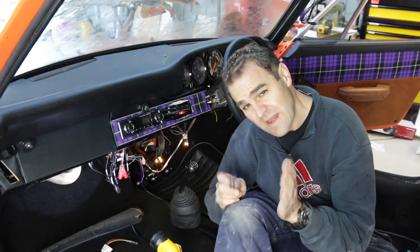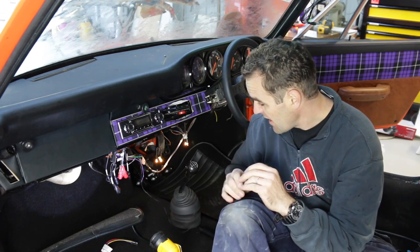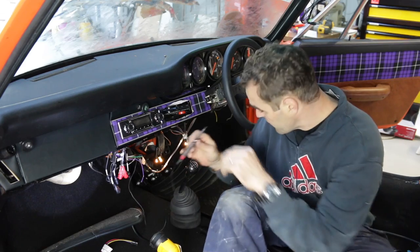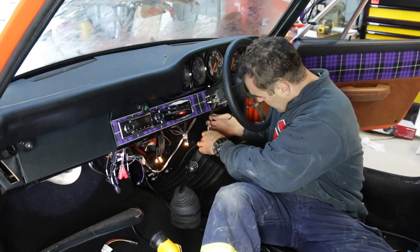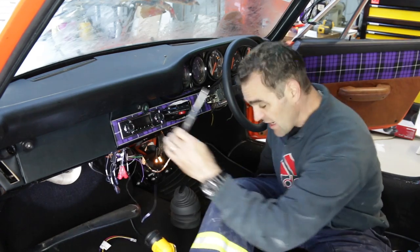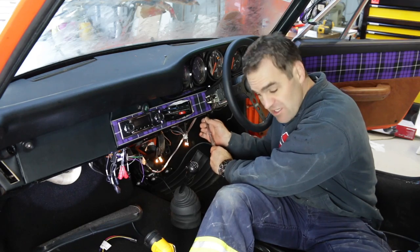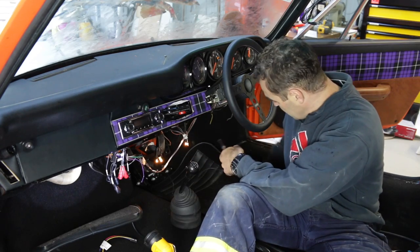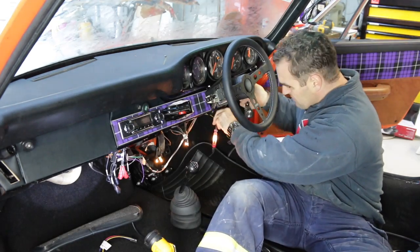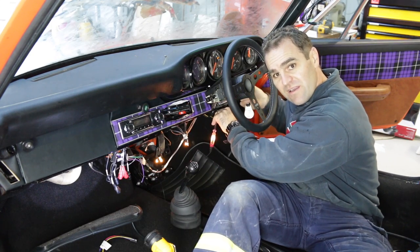My next job is to start wiring up the power to the stereo. I've gone through and managed to find this yellow cable that didn't seem to be connected — it might have been from the stereo before. It's actually connected to the ignition and it is switched power, so this will turn on when the ignition goes on. Ignition on, ignition off, and the test light works.